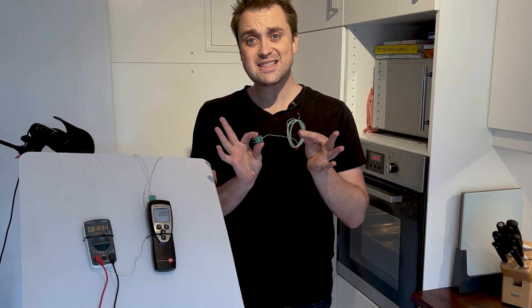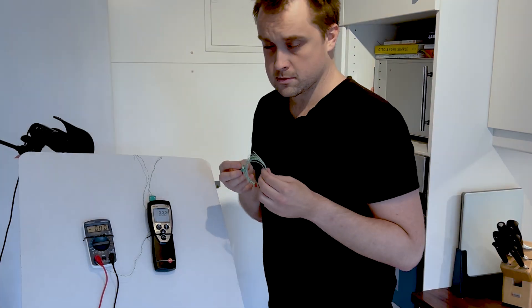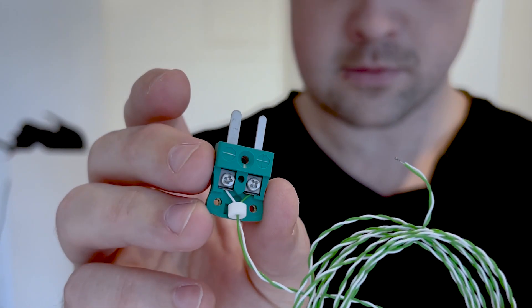This over here is a thermocouple. Thermocouples are a seriously common way of measuring process temperatures, and I'm going to show you how they work. A thermocouple is simply two wires of dissimilar metals that are connected together at both ends.